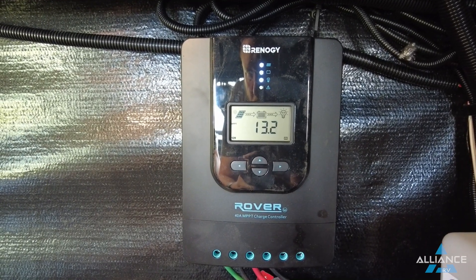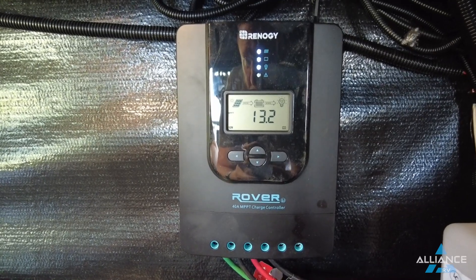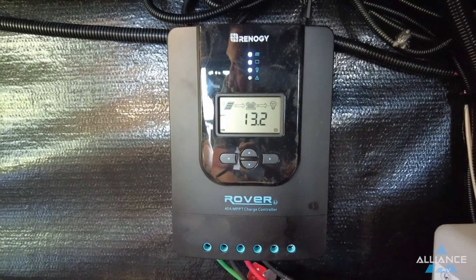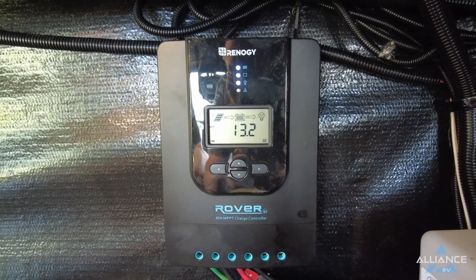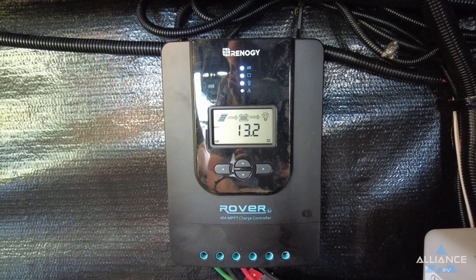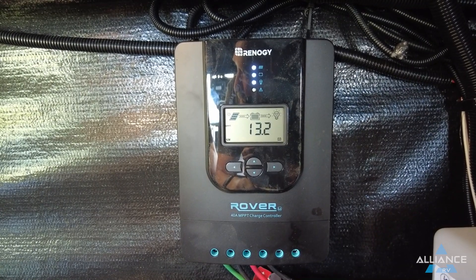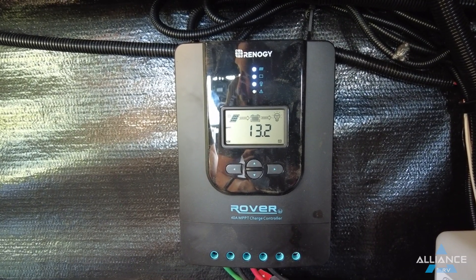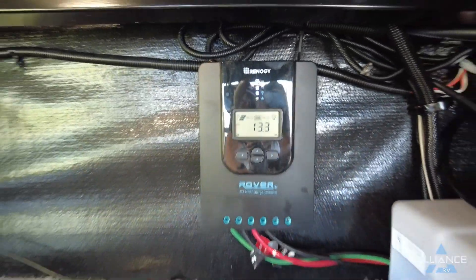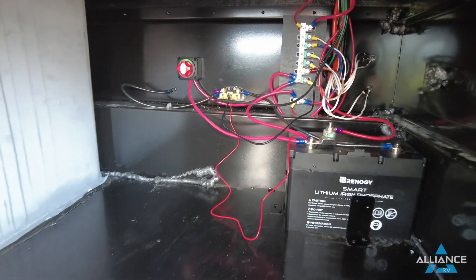Some units have a shorter-looking controller — it's the same thing, just different models used as parts become available. Some were equipped with the Rover Elite, also a 40-amp controller, which works the same way as what you're seeing here.